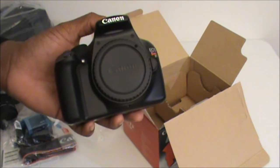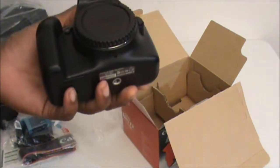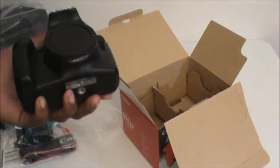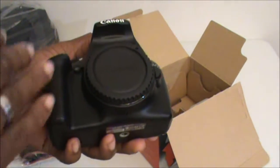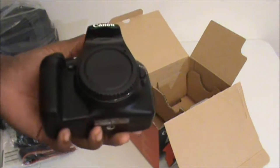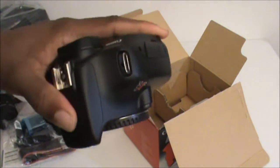Leave a comment below if you have this camera or a version of this camera. Let me know how it's working out for you. If you don't have it but you've seen footage of people using this camera on their YouTube videos, leave a comment below. Let me know your opinions — do you think it's good quality? Do you like it?